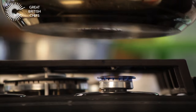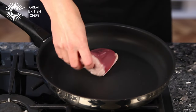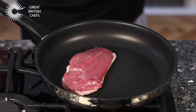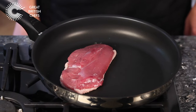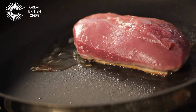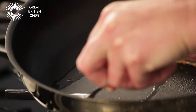Place a large pan over a medium to high heat. Place each breast, skin side down, into the dry pan and slowly render down the fat. As the fat is released from the breast, tilt the pan towards you and remove any excess fat with a spoon. This ensures an even crispy finish.